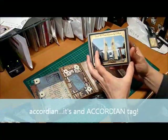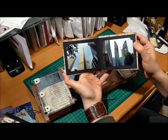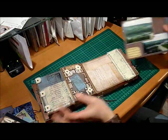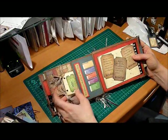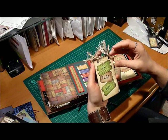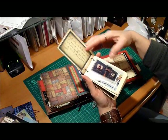This is just a gatefold tag. I just made my own little mini flip book out of tags — cut the top off, put some eyelets in. This is just wire that I wrapped myself. Just some spots.